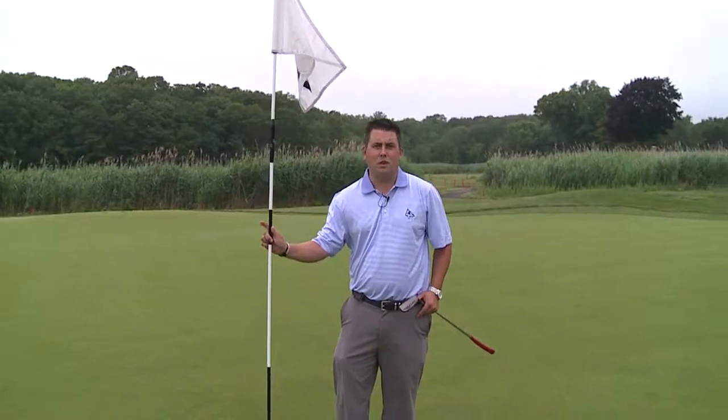This week we're going to go over rules that pertain to the flagstick. Three things we're going to talk about is when you're off the green, on the green, and when the flag's being attended.